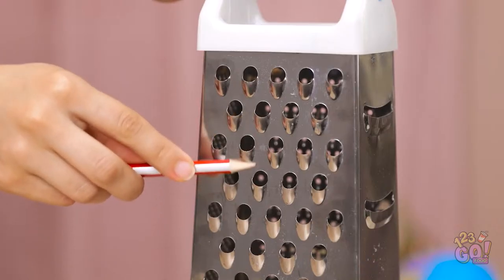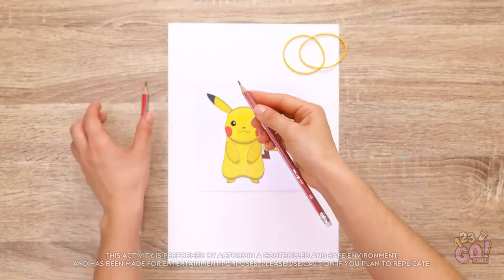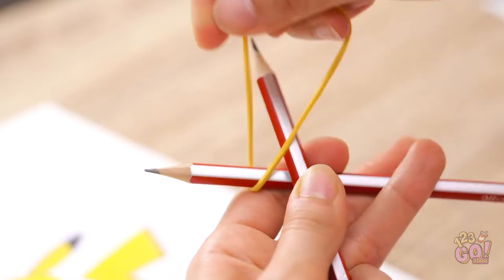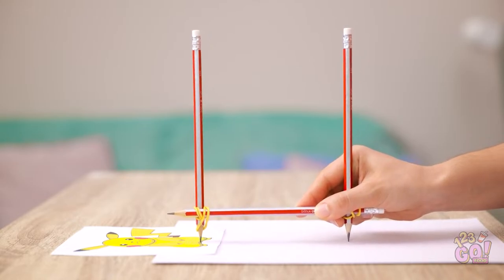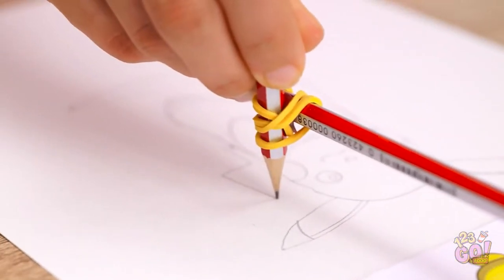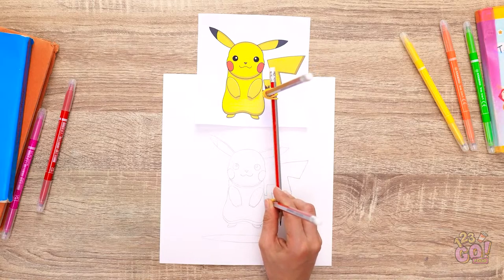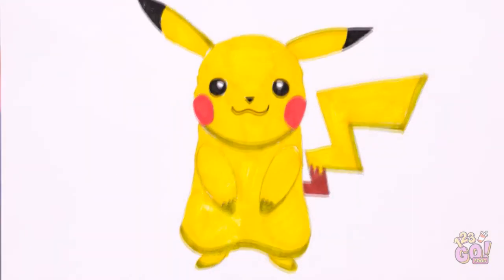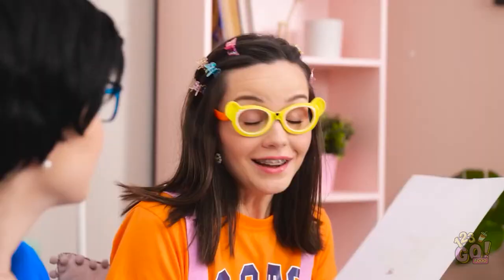The second pencil will trace it onto a blank piece of paper — it's so much easier than drawing freehand. There. It looks pretty good. Now I need to add some color. What do you think, Ava? Wow, it's perfect! Thanks, Mom! I better get ready for school — I don't want to be late. Have a good day, honey. Go get that A.